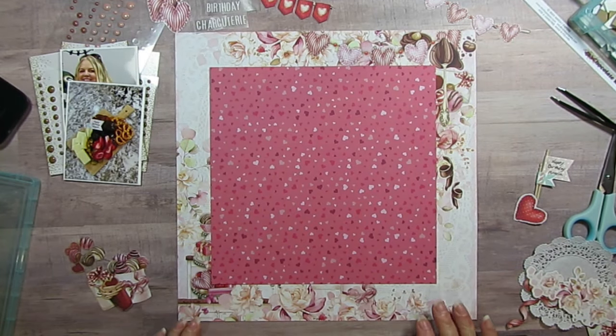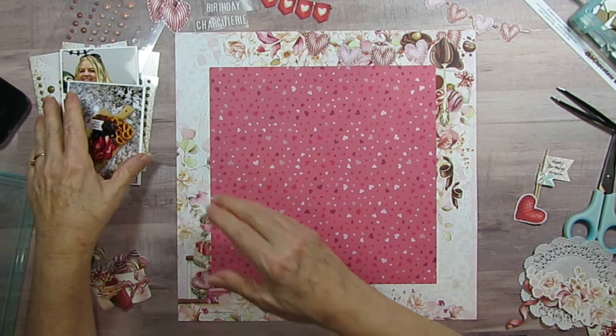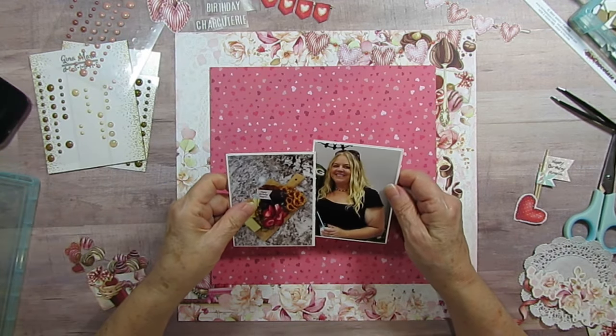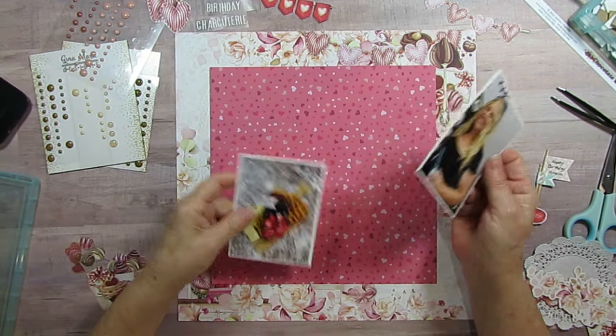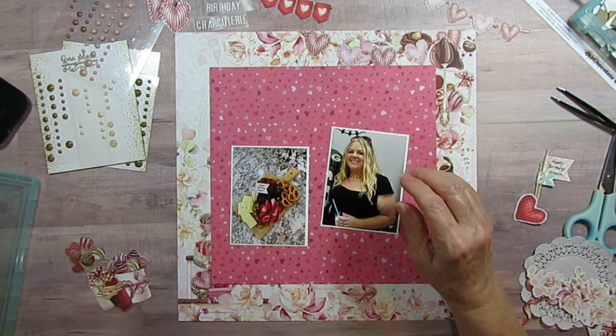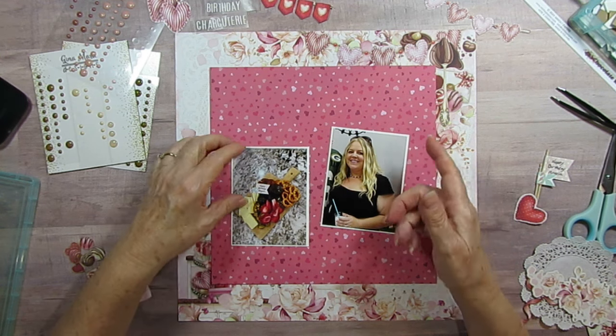Good morning, everyone. Today I am going to be scrapbooking my daughter. Today's her birthday, but you'll see this tomorrow, so I should say yesterday was her birthday. And anyway, she turned 40.